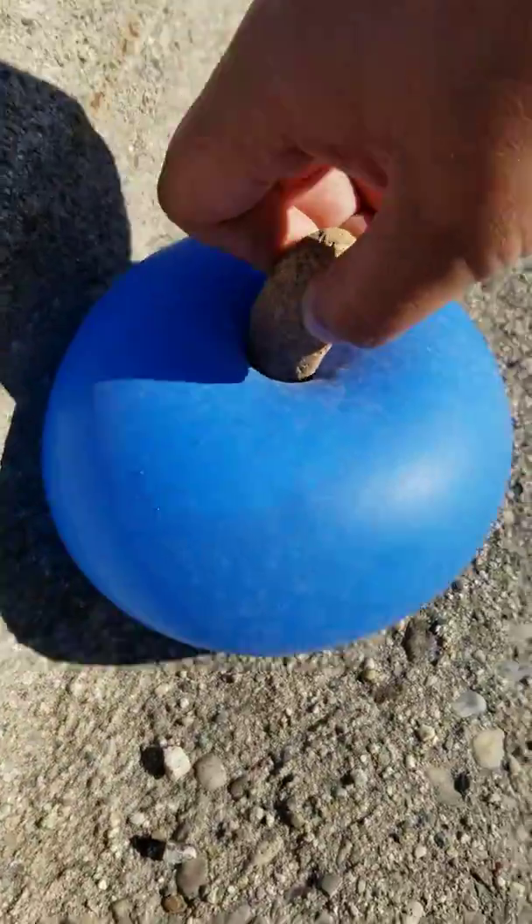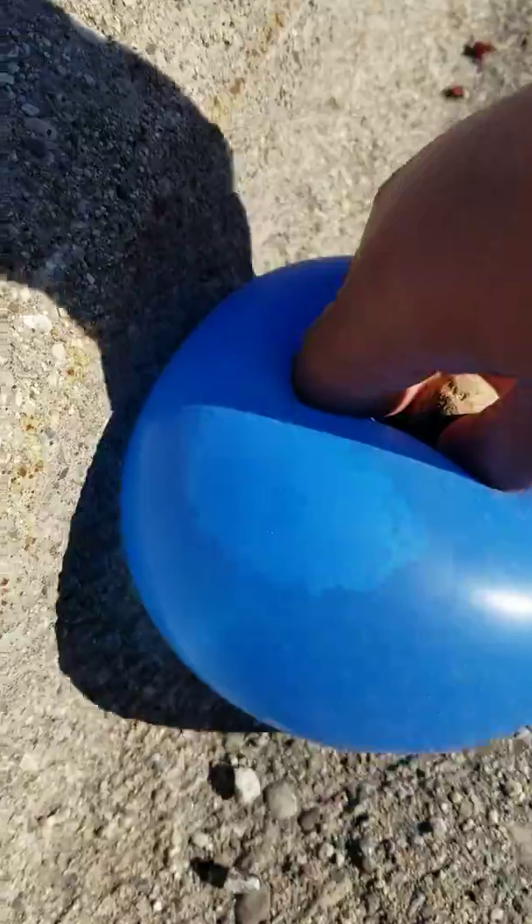There's gotta be a better way. Probably put a stone on it — and when you see it bulging, it means it's about to pop. But that's littering though, we'll have to carry that back.